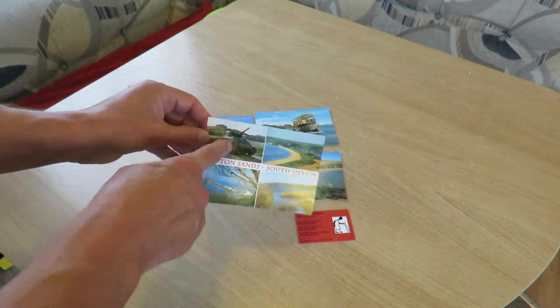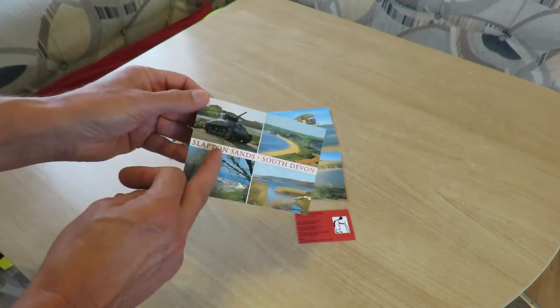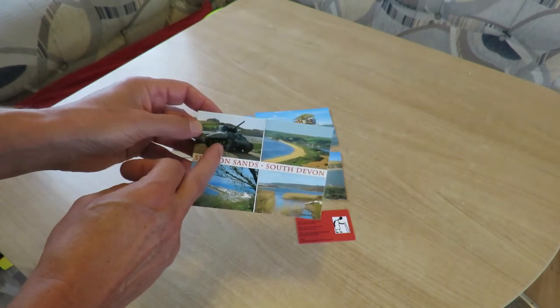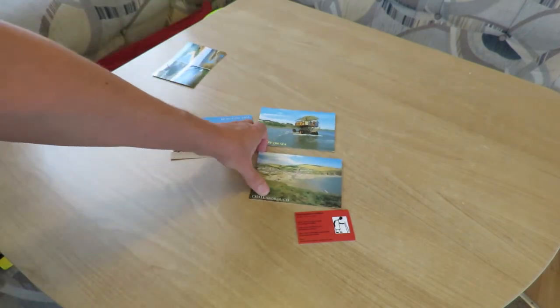Slapton Sands — that's a picture of a World War II Sherman tank. They had a major disaster; they were doing practice landings at Slapton Sands and they actually got torpedoed. Quite a few people were killed there.